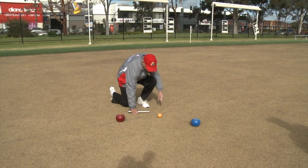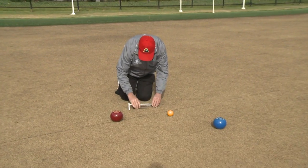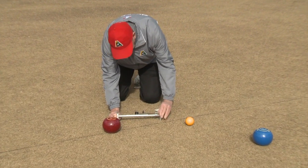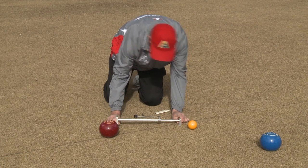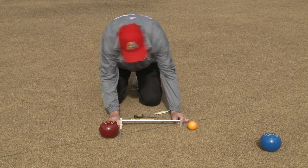The umpire should be working from the open side and must firstly assess if any bowls require chocking. Once the correct trammel has been selected, it then should be partially extended so that it will lie approximately 50 millimetres from the jack.